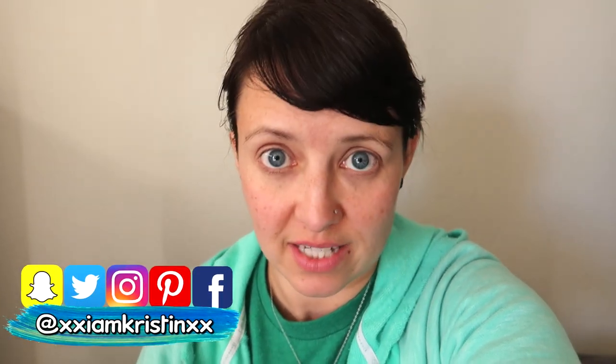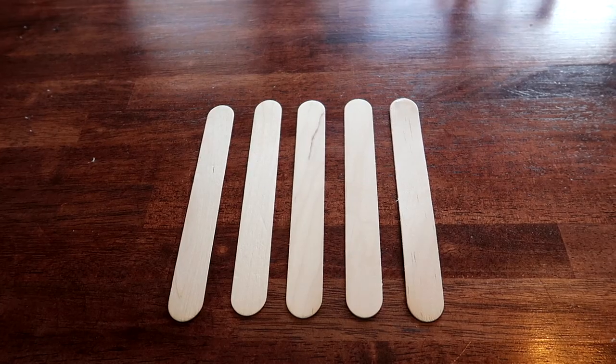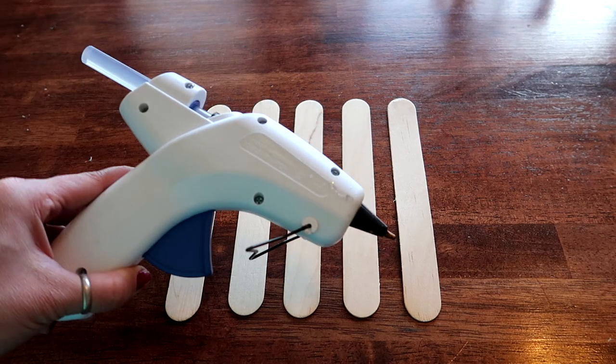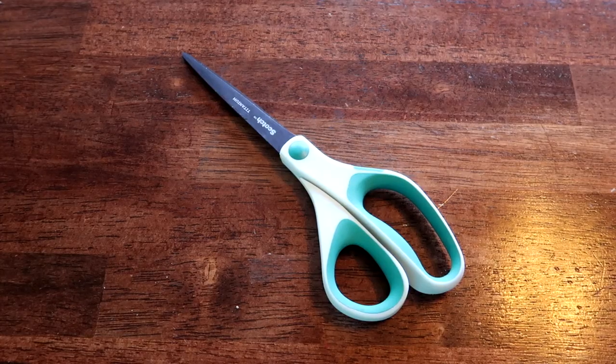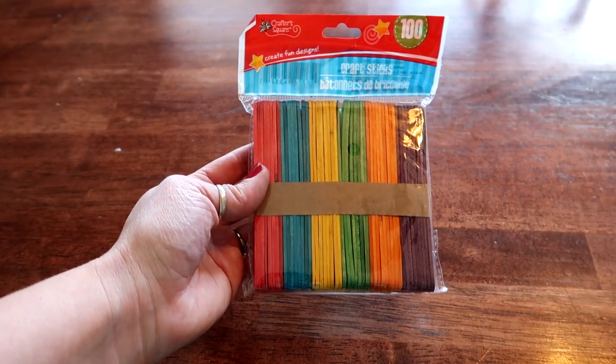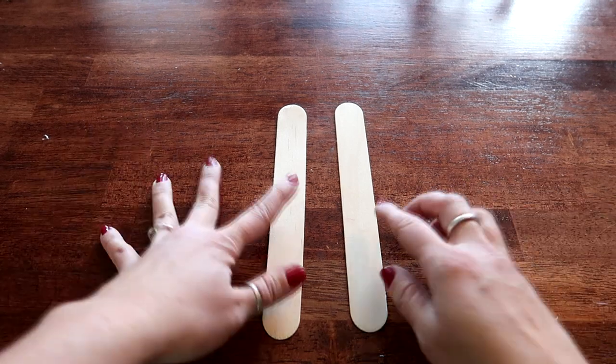Hey guys, it's Kristen. In today's video I'm going to show you how to make picture frame holders out of popsicle sticks. You literally only need like three things to make this — it's one of the easiest and fastest crafts you can do. For this project all you need is five jumbo popsicle sticks and a glue gun. You also need a pair of scissors. I'll also be doing a variation using small colored popsicle sticks.